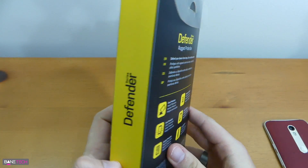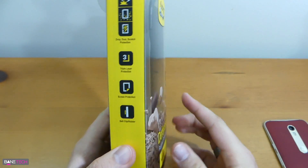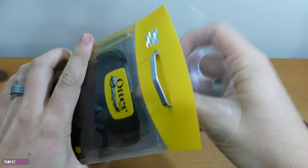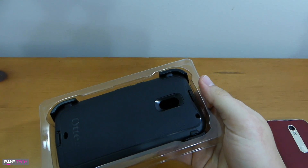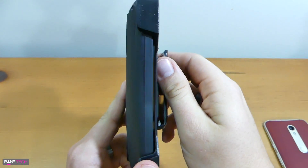The OtterBox packaging hasn't changed too much over the years, but this has been their more recent style and design. It gives you all the details you need to know about the case. The Defender Series is basically their most rugged case that they put out.